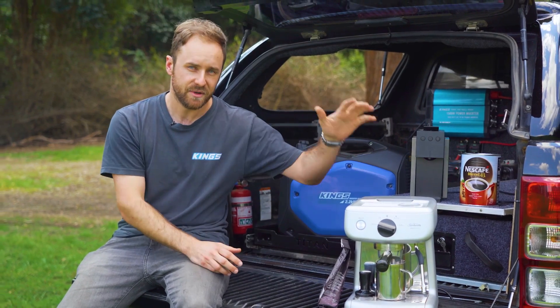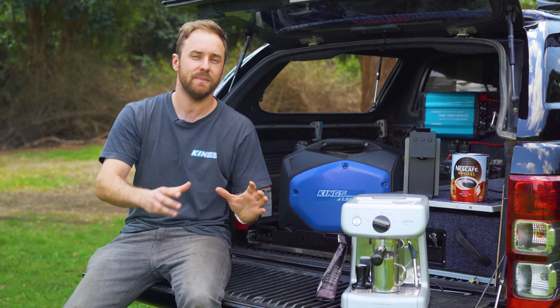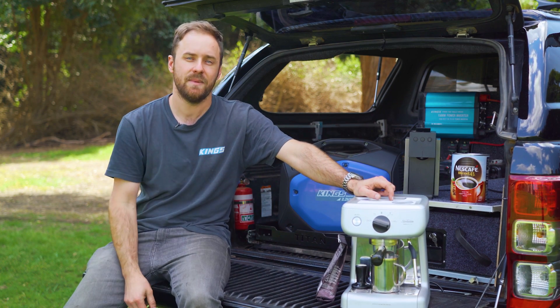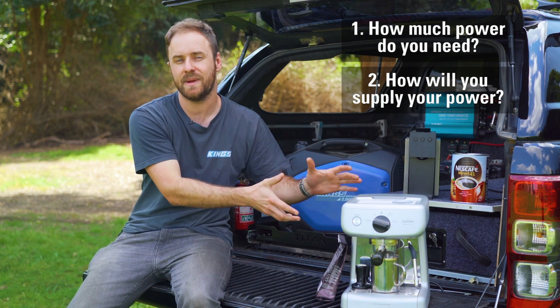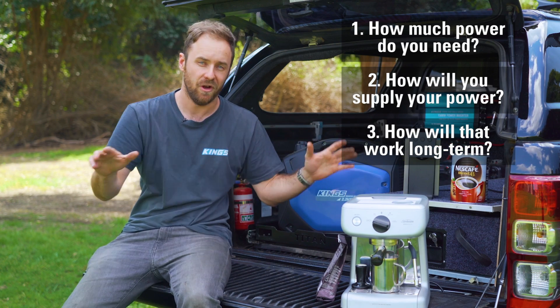This video is going to deal with 240-volt coffee machines. There are plenty of other options out there if you want to make a coffee over the fire, on your gas stove, or if you just want to eat instant coffee out of the can to prove how tough you are. But for a 240-volt coffee machine, there's only three main things to think about: number one is how much power your coffee machine needs, number two is how you're actually going to supply that amount of power, and number three is how you're going to supply that amount of power in the long term.